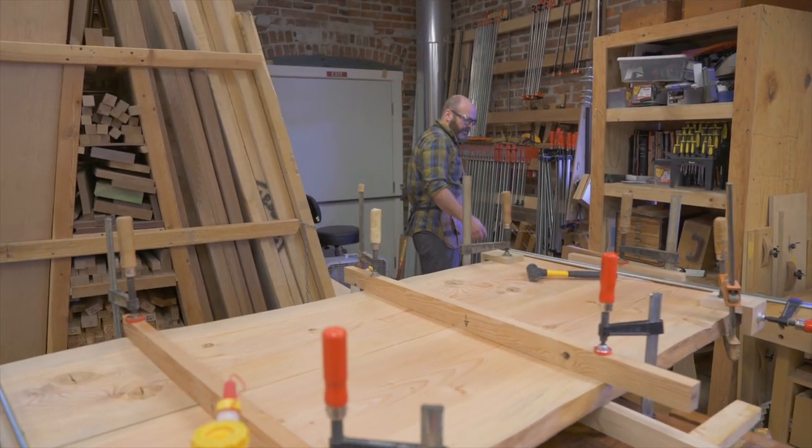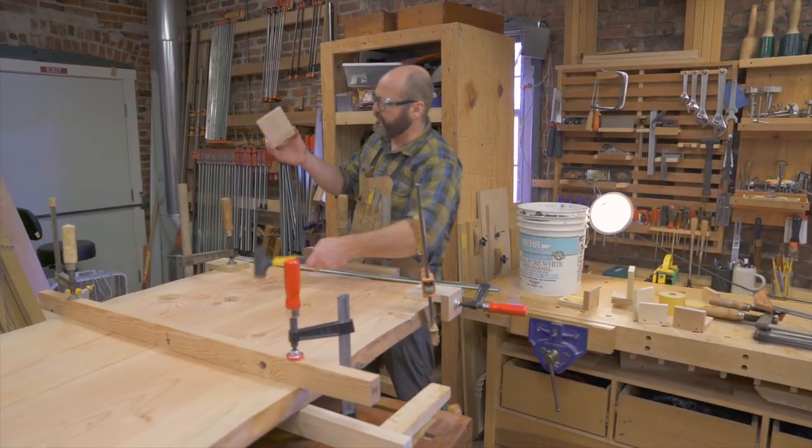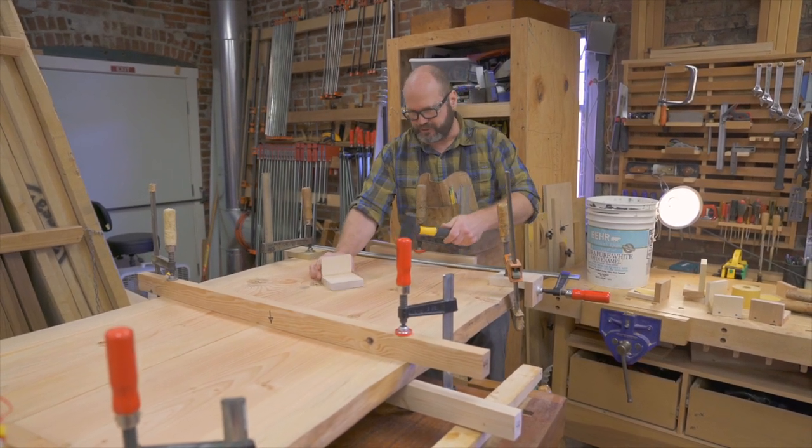Because it is fir, I'm going to take a block when I start to pound this thing together. If this was walnut, black cherry, or maple, I wouldn't need this block — I could just pound on it directly — but this wood is so soft it's a good idea to protect it.